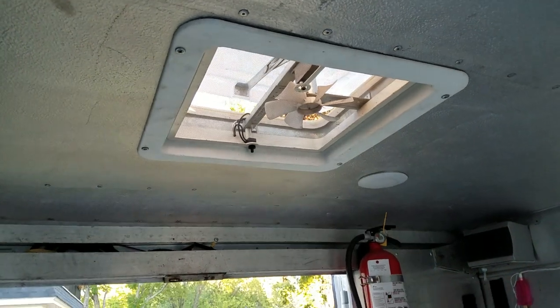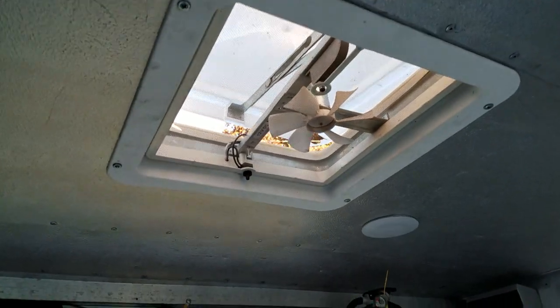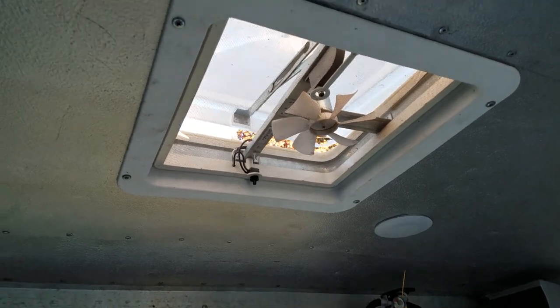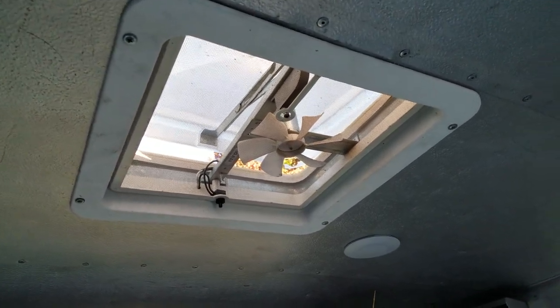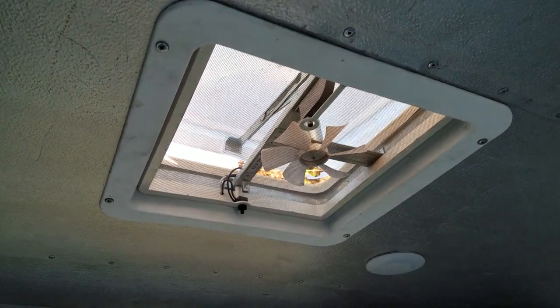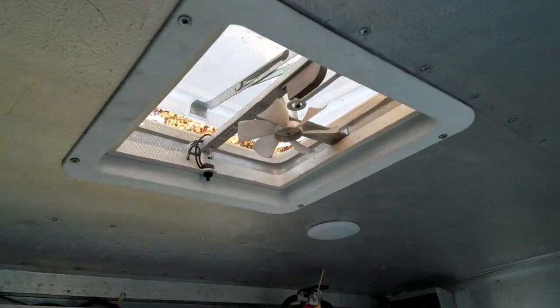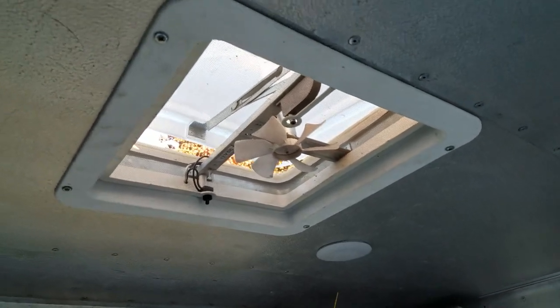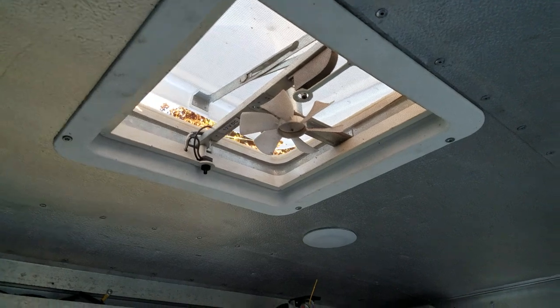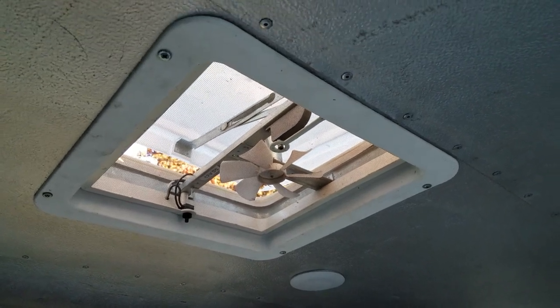I put in a regular 14-inch vent like you'd have in a camper with a little tiny fan. While working on that part I also reinforced the roof to accept an AC unit, like would be on a camper, that would run on 110. I have one that comes with it — you're welcome to have it.